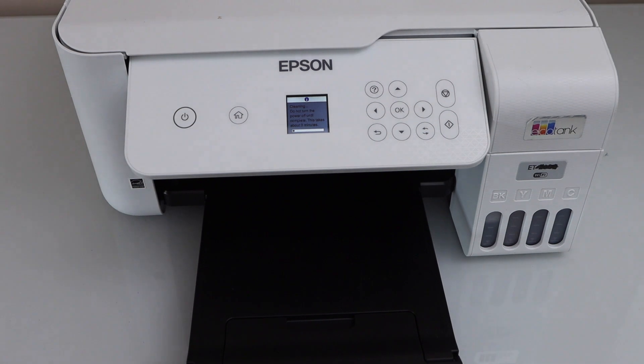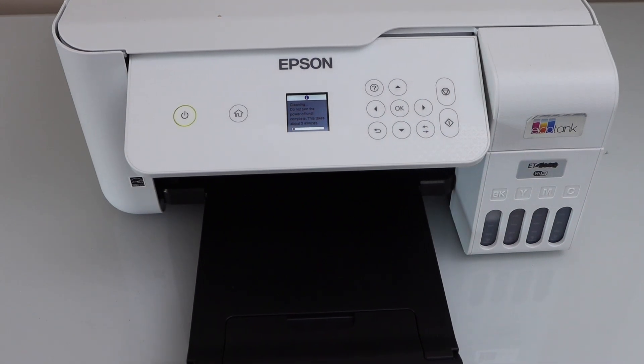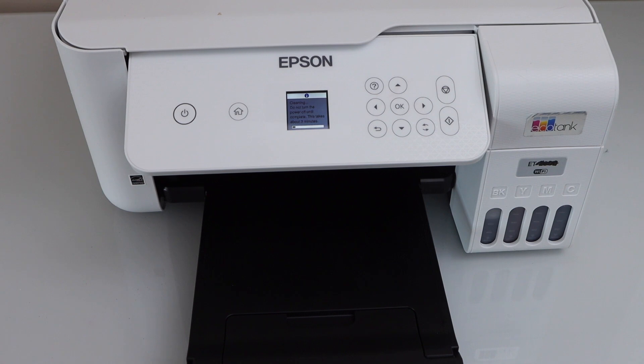If your printer is not printing all the colors, if colors are missing, or if it's printing blank pages, this will help to fix that issue.